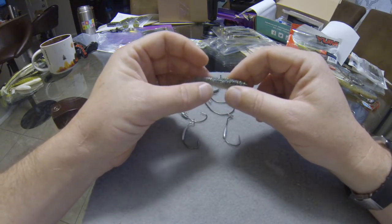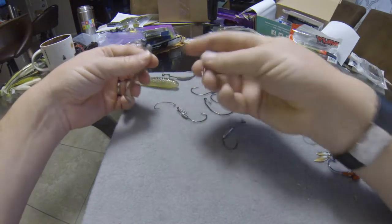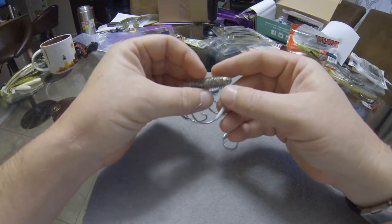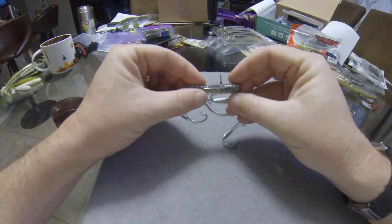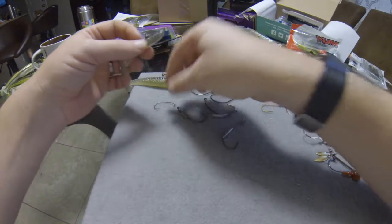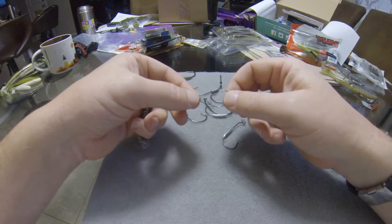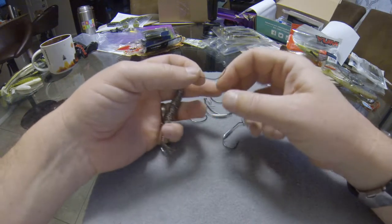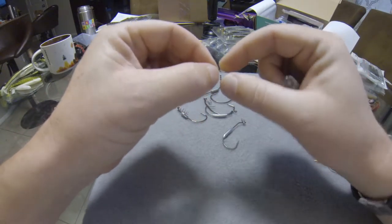For a little tiny swimbait, where do you find a hook? This is about the smallest hook you're realistically going to find — a 2/0 — and if I rig it normally I'll end up with the hook point way behind the hook pocket. For these little tiny baits, if you want to rig it weedless, your only option is something like this Owner Finesse swimbait hook. They are absolutely tiny — I believe this is a number four hook.